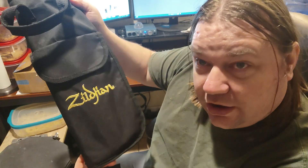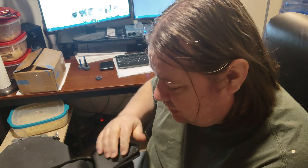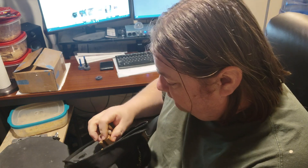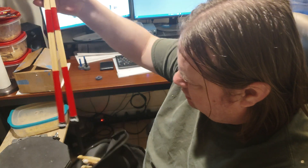I'm doing another 'what's in the stick bag' because it always changes and I don't go with anything fancy. It used to be a ten dollar bag but now it's twenty.